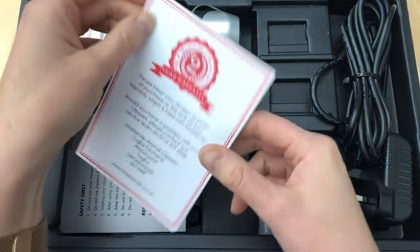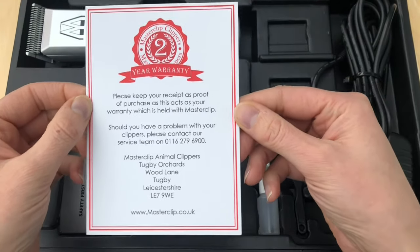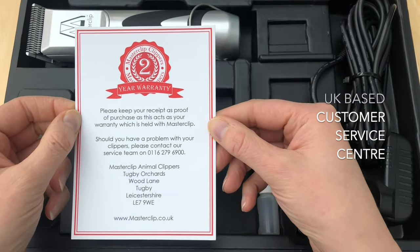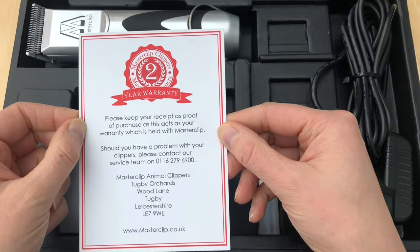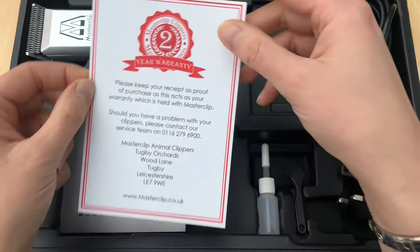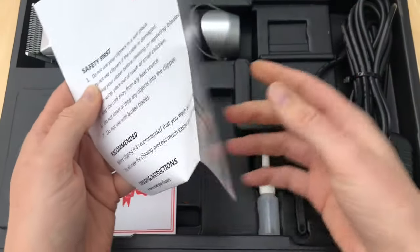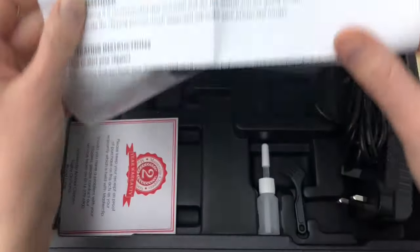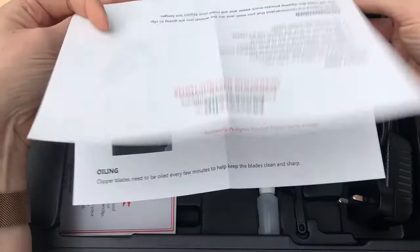Inside the case you'll find your two year warranty certificate with the manufacturer's contact details and company address. MasterClip carry all spare parts for their clipper models at their headquarters in Leicestershire and also have an on-site workshop to send your clipper to for servicing and repair. There is also an instruction booklet which gives you full operating details and recommendations for use, storage, clipping preparation and other tips. Always have a read-through of this, especially before your first use.